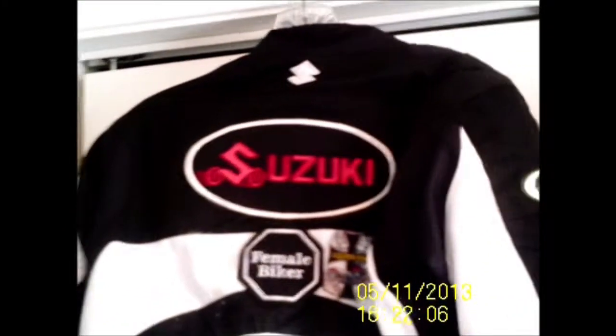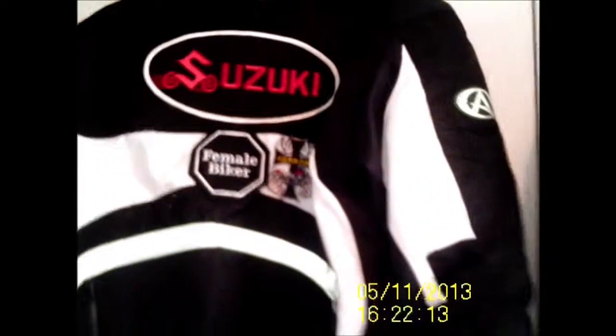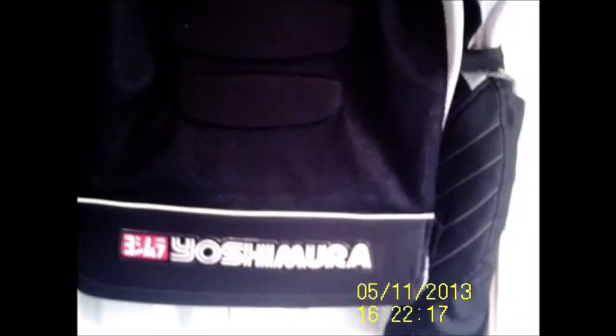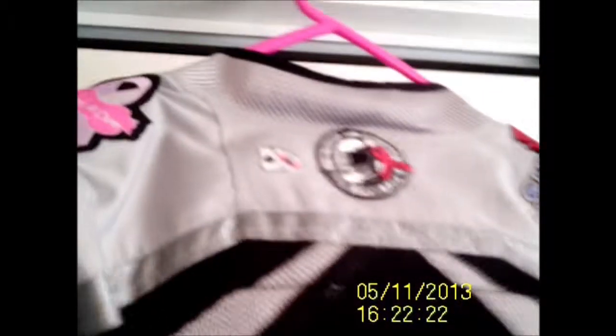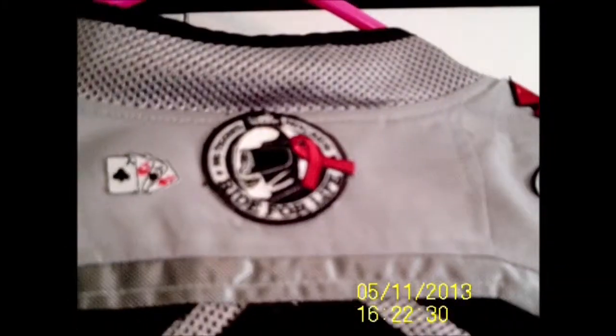This is the back of my Suzuki jacket, and this is the back of my other jacket. I'm going to put a Suzuki patch on this one — if you can see it.